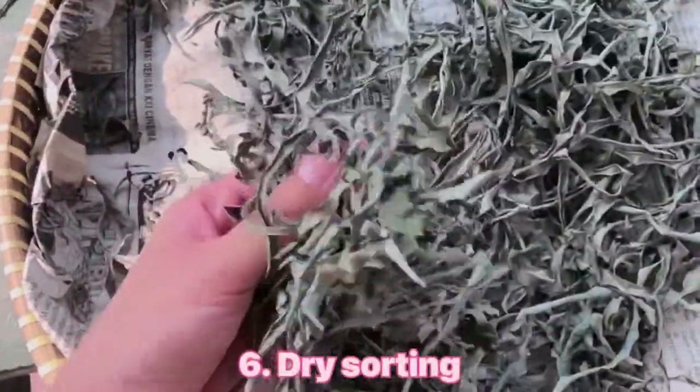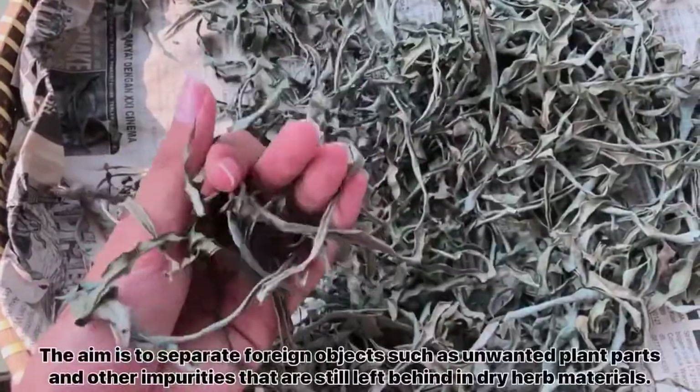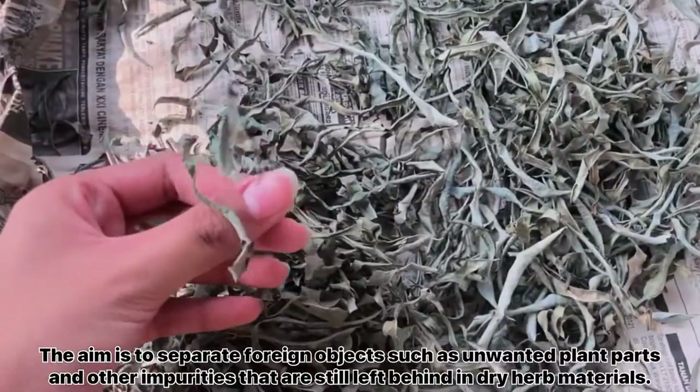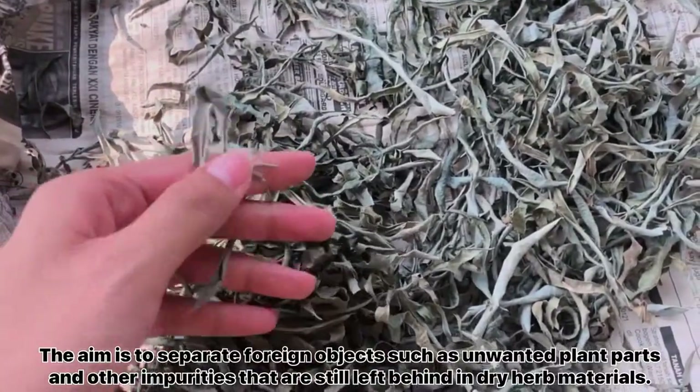The sixth stage is dry sorting. The aim of this stage is to separate foreign objects such as unwanted plant parts and other impurities that are still left behind in the dry herb material.